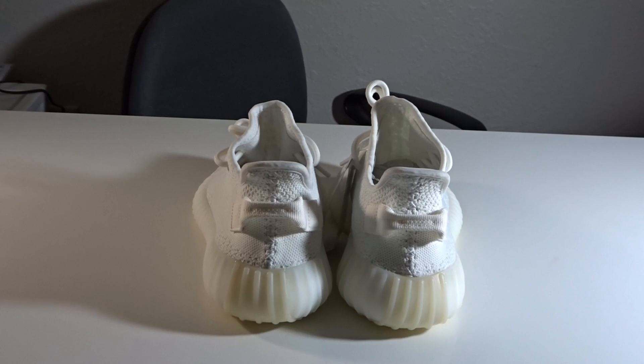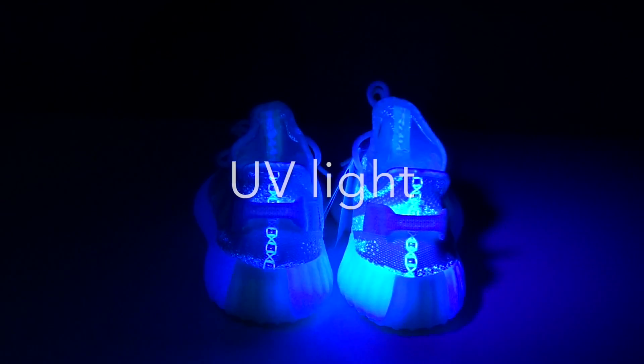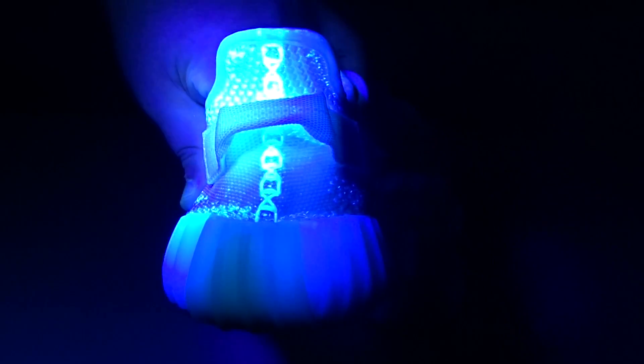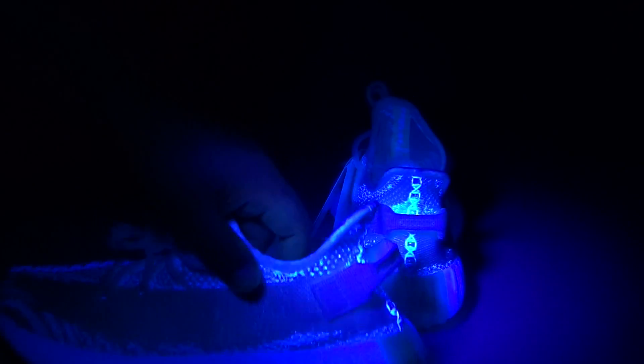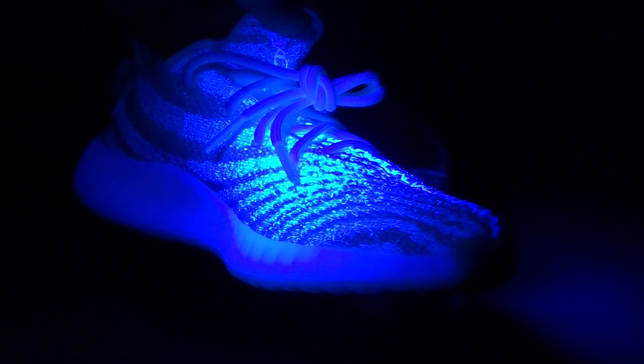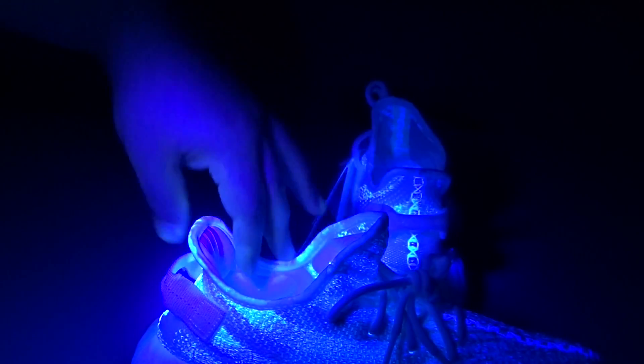Turn off the lights — see, there we go. You got the kind of square stitching in the back. I don't know if you guys can see that — there it is. Wow, you can clearly see it. They did a great job on that. You can clearly see the stitching and the color when the UV light hits.